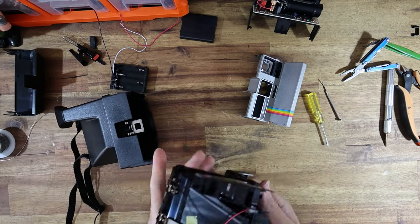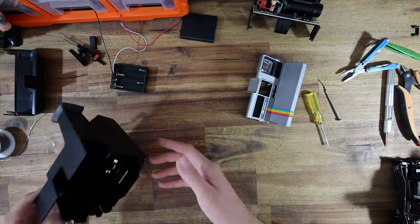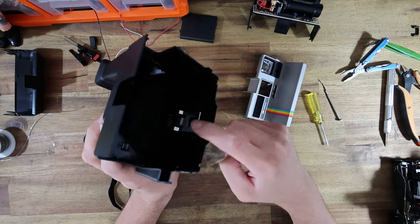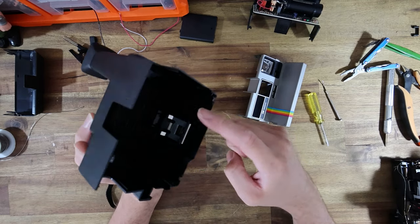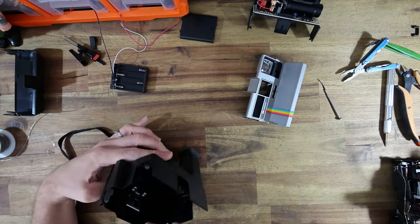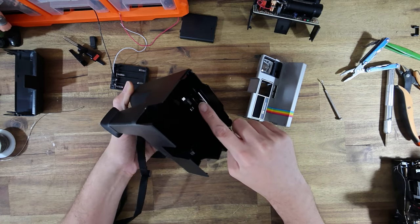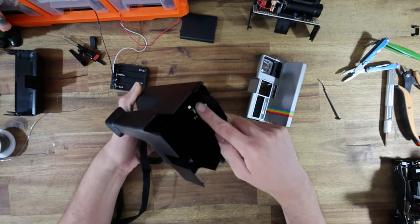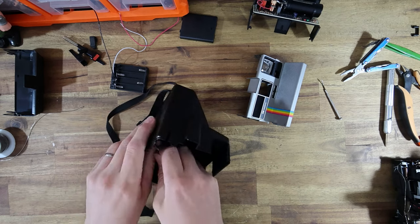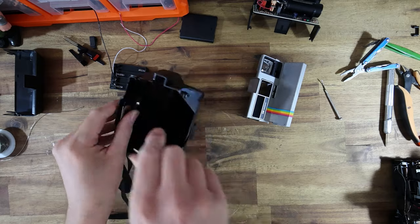Now we don't want to lose that little side door latch. We can put the shutter just off to the side — that shutter is in perfect condition. One of the things we have to do: this little metal tongue inside the base of the camera is going to prevent insertion of I-Type packs of film. This camera also has a tripod socket, so we need that little metal piece in there because that's what holds the tripod socket in.